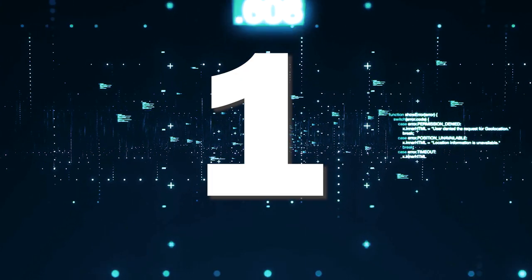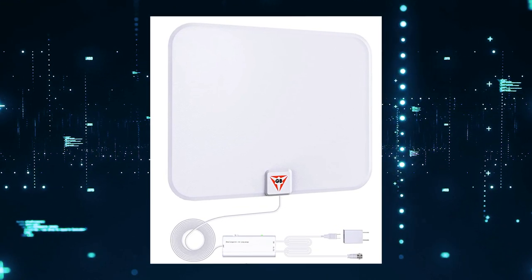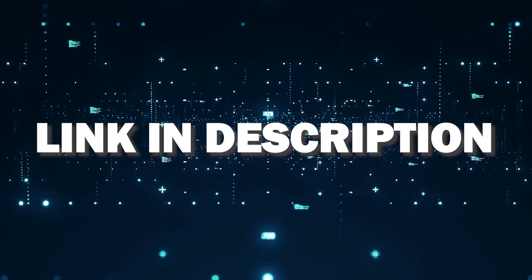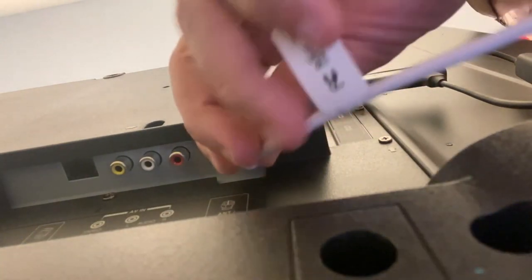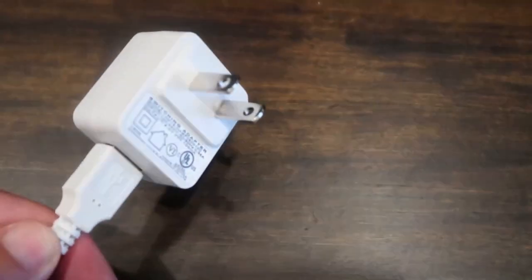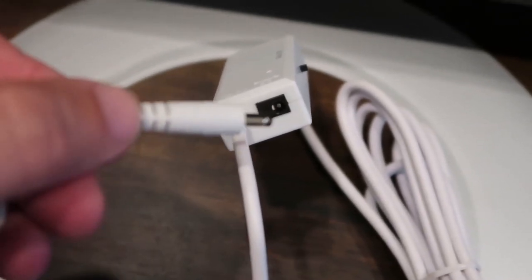The first way to get local channels would be through this antenna here. I have tested this one and found it to be a great option among the many antennas out there. I'll put a link in the description down below of where you can get this particular one. This thing is really easy to install — just plug the coax cable into the antenna jack on the back of the TV, then plug the AC adapter into any wall outlet to give it power, or you can plug the power source into the transmitter on the antenna itself.